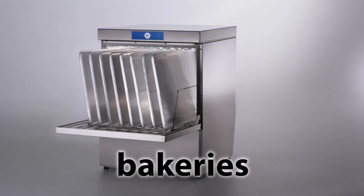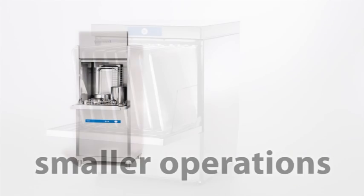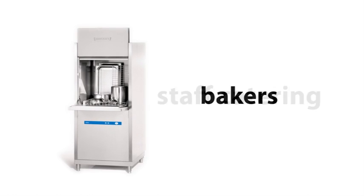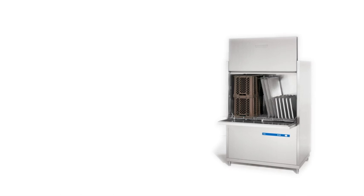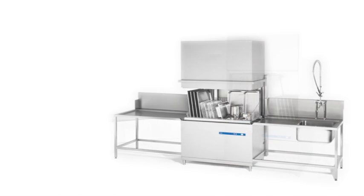Ideal for in-house bakeries, delis and other smaller operations. Great for hotels, restaurants, schools and staff catering, as well as bakers and butchers. Perfect for larger establishments such as hospitals, universities and where customised solutions are required.